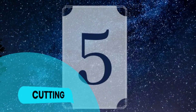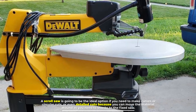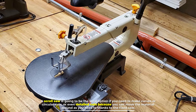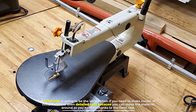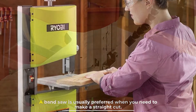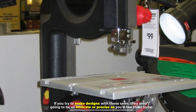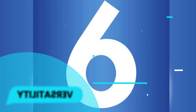Number five: cutting. A scroll saw is the ideal option if you need to make curves, circular cuts, or detailed cuts, because you can move the material around as needed thanks to the fixed saw. A band saw is usually preferred when you need to make straight cuts — if you try to make intricate designs with it, they won't be as precise as you'd like.